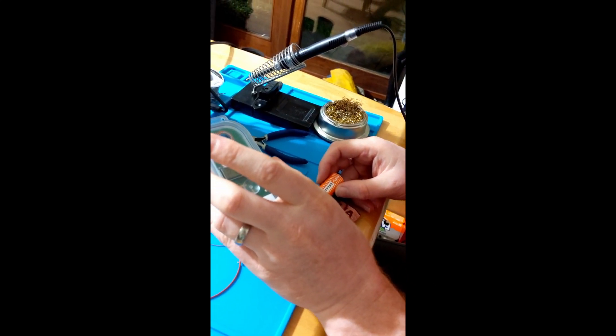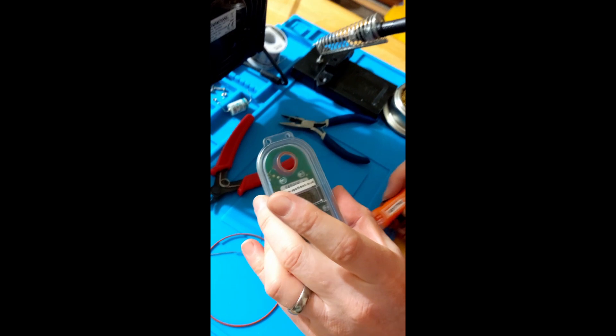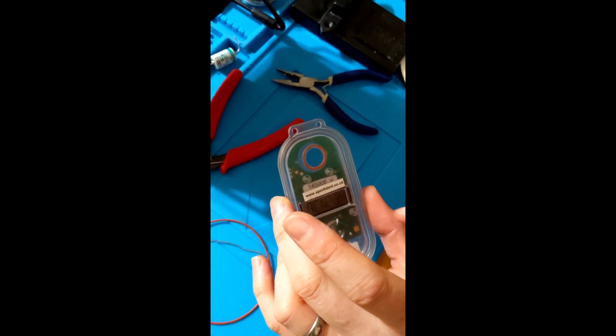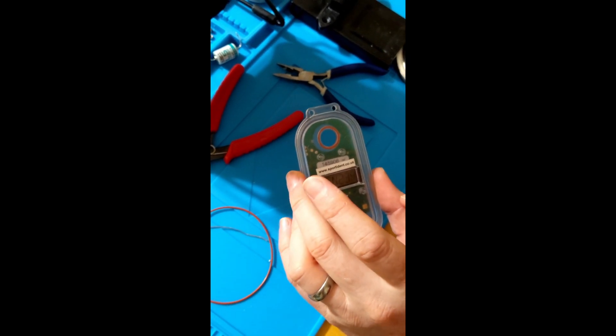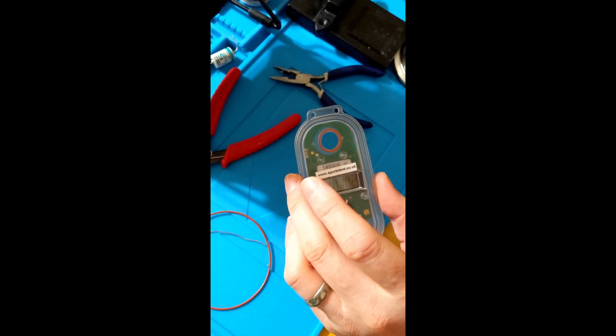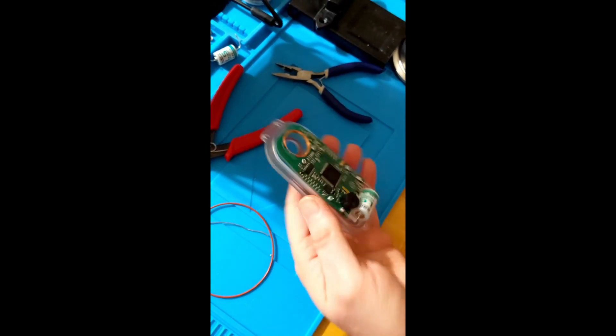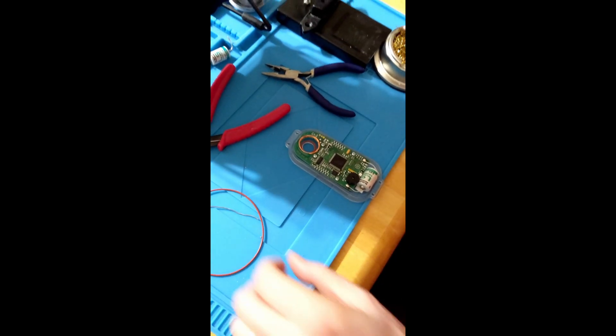The box is back to life. It will still retain its code and its settings - the only thing it won't retain is the clock. I'm going to have to use SI Config in a few minutes to set the clock on it again, but the control is functional now.